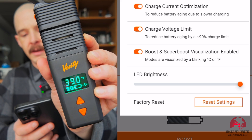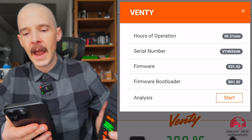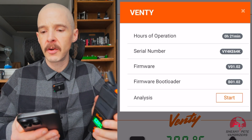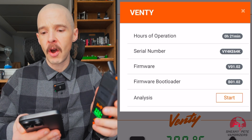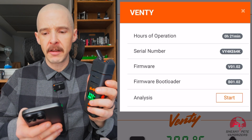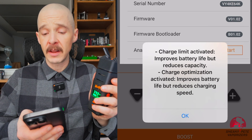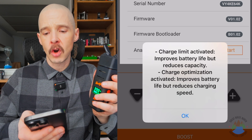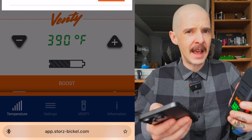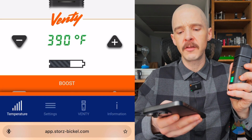Now that's all the way to the top again. When we go to the Venti tab, here we have our hours of operation — 21 minutes on this new replacement Venti. Your serial number, what firmware version you're on, and then the firmware bootloader. And then you can also do an analysis. Charge limit activated improves battery life but reduces capacity. Charge optimization activated improves battery life but reduces charging speed. So the analysis gives you feedback about how you have your device set up.